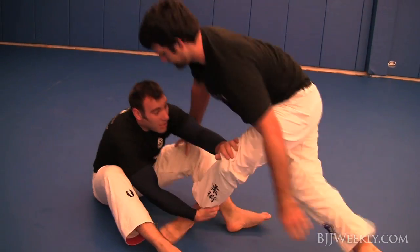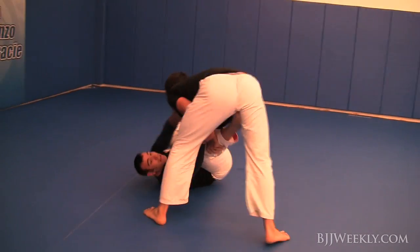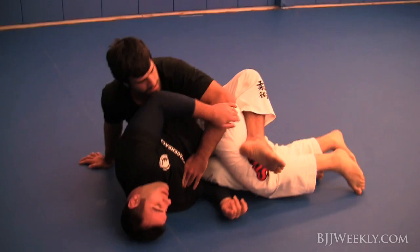I'm looking to try to get him off balance a little bit, and he comes around again, looking to get right back into that side control position. He gets his hooks in.